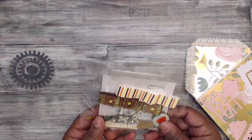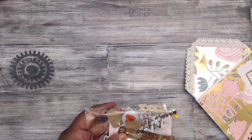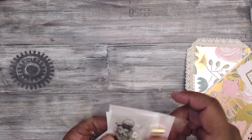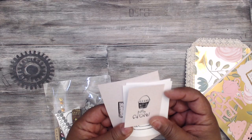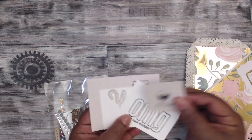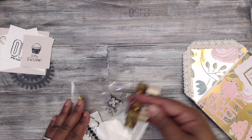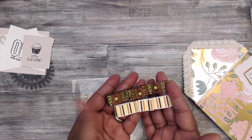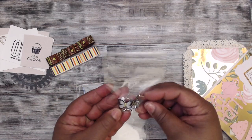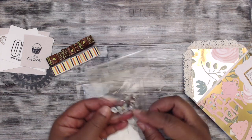She's included a goodie bag — I'm going to share with you what's in the goodie bag. She's left the smaller items in there. She stamped some images for you guys to use, really cute, and she has included some ribbon bows.